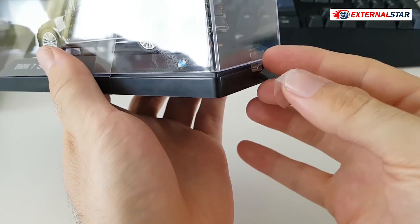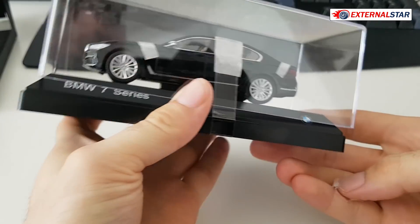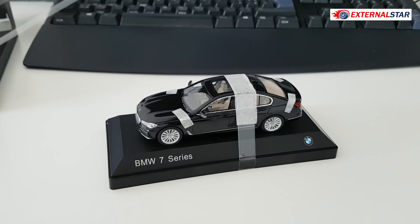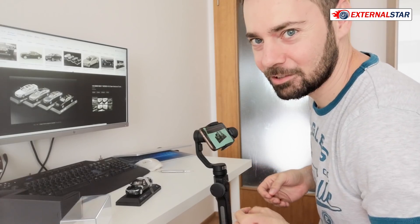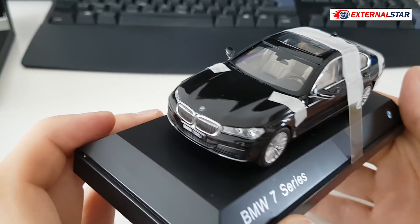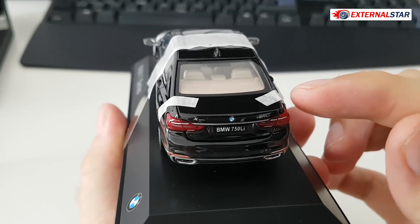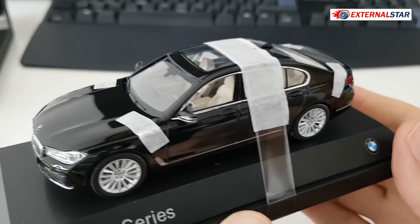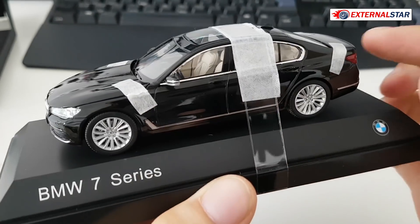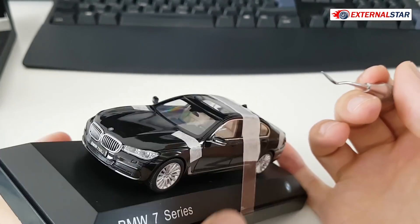The tape is gone, so now it's time to remove the cover and show you the model itself. Wow, there is a lot of holding tape in there — I'll need to remove all of these protective parts. It's very well protected, and I think the reason it's so protected is that those parts are openable.